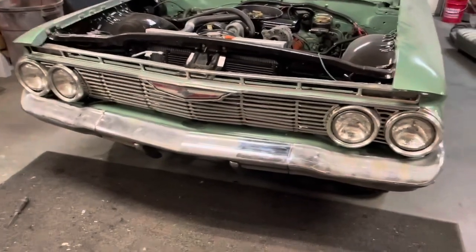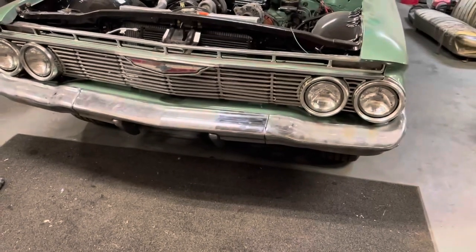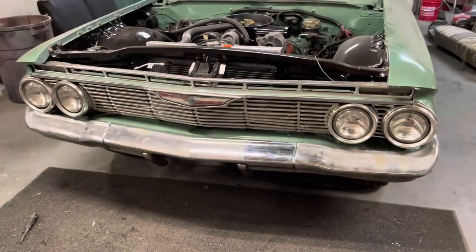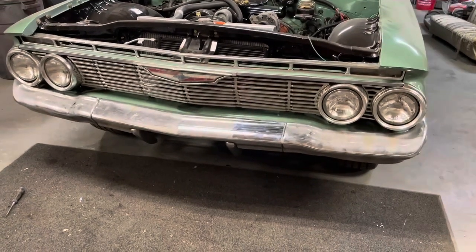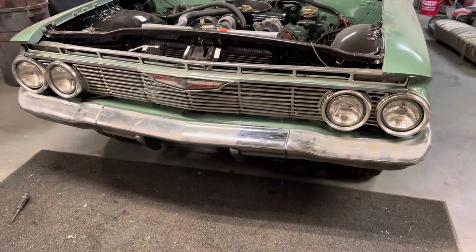All right, so we got her on there and found the bolts, obviously. So it's a little higher on that side than it is on this side — it's just not a perfect bumper, but it is what it is. I think it's fine.